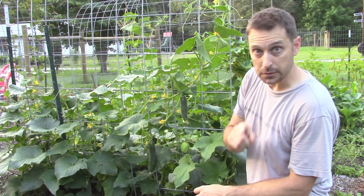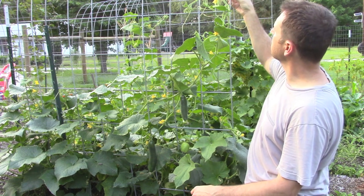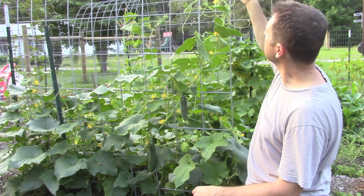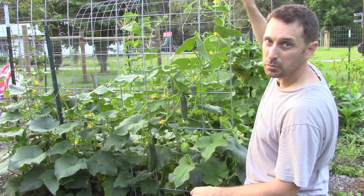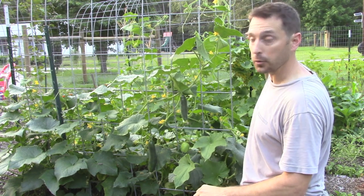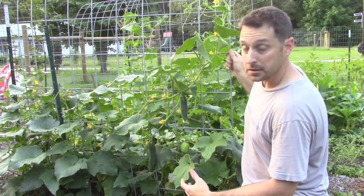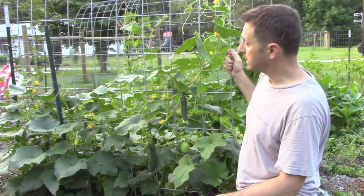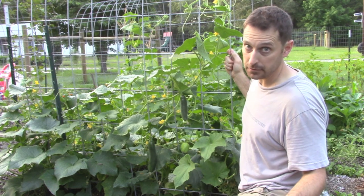Get started early with this and be very, very gentle and delicate. Start to wrap these little tentacles around and that will really assist the plant in knowing that it needs to climb upwards. This is going to make it really easy for you to pick these and it's going to make a great space saver in the garden.